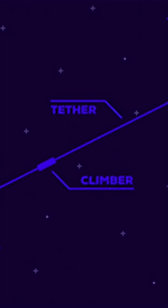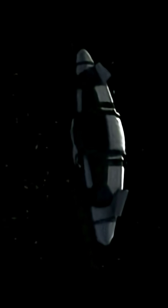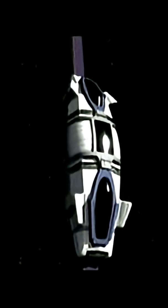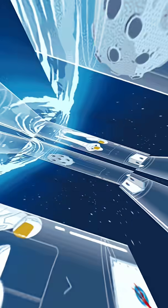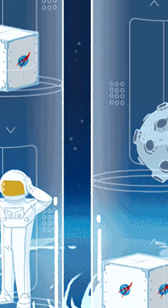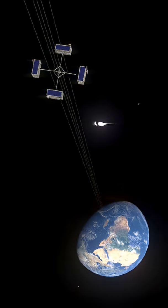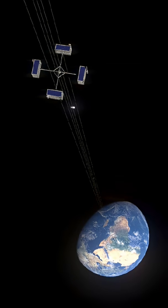Scientists are developing the concept of a space elevator, which involves a tether extending from an equatorial base to a counterweight beyond geostationary orbit, keeping the cable taut via centrifugal force. While not yet built, major challenges remain — primarily the need for an incredibly strong material like carbon nanotubes for the tether, as no existing material is strong enough for a full-scale Earth version yet. Companies in China and Japan have expressed goals of building one by 2050, and some experiments are underway to test components in space.